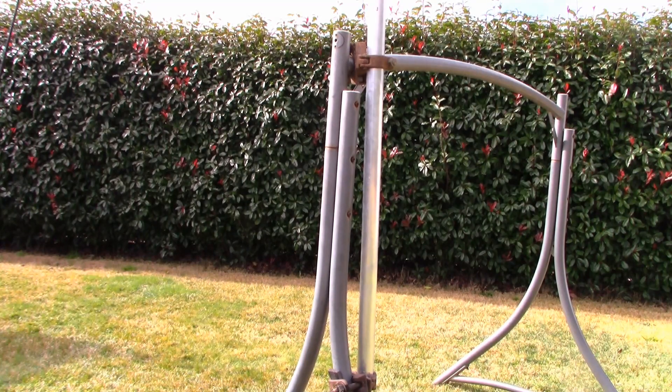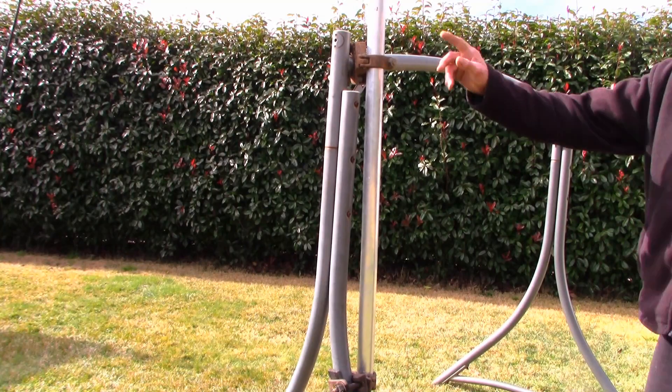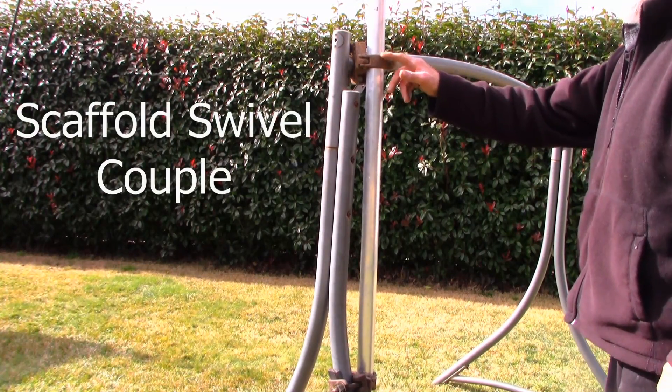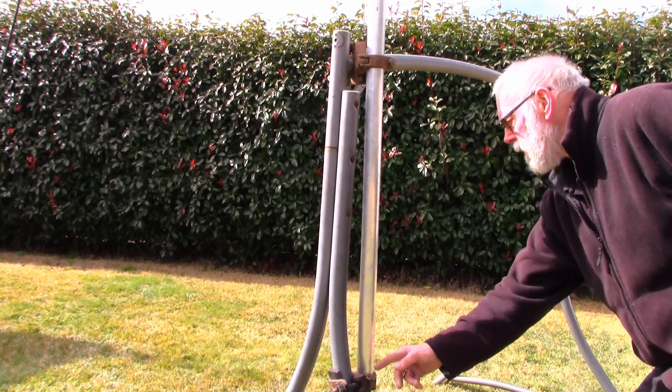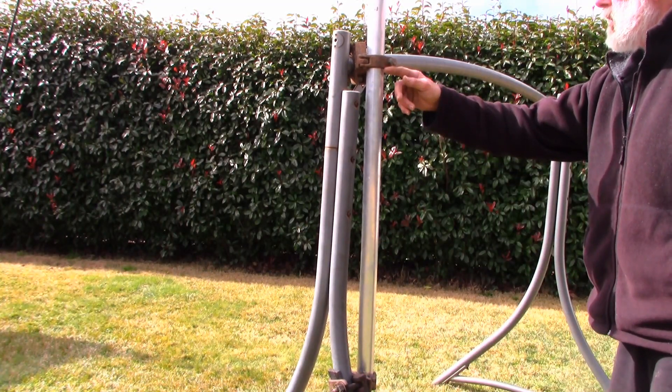First of all you can see that we've got the frame here, and I'll show you how we put the mask on the frame. As you can see, there are two scaffolding couplings we've put on there — this is how we put the mask on the frame.